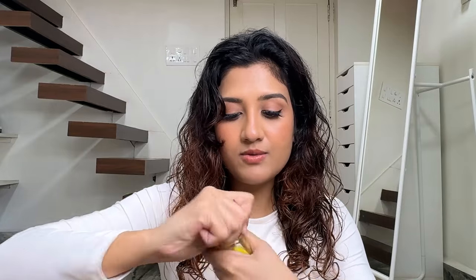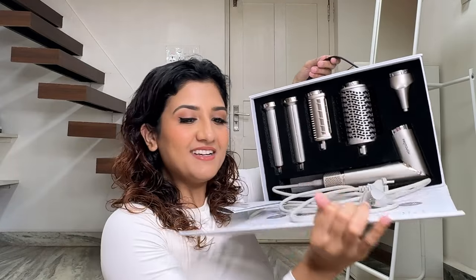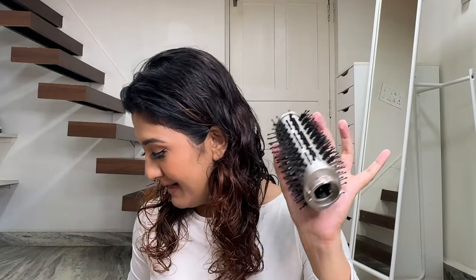I also like to add a serum. I'm using the Olaplex No. 7 Bonding Oil — it adds a lot of smoothness and also protects from heat. Just brush it through so that it's distributed evenly. Now it's time to use the AirShot. I tried this brush as soon as I received it so there's some hair stuck in it, so don't mind that.